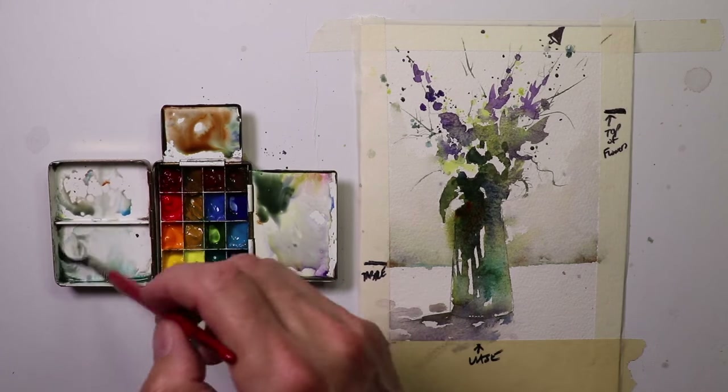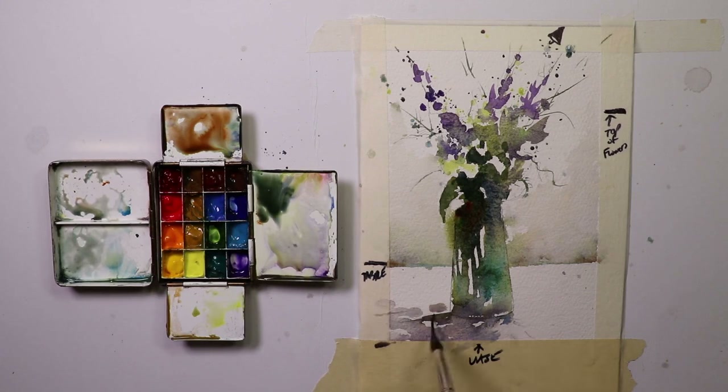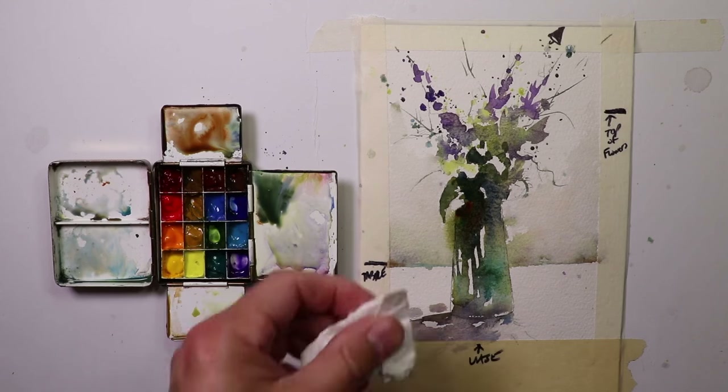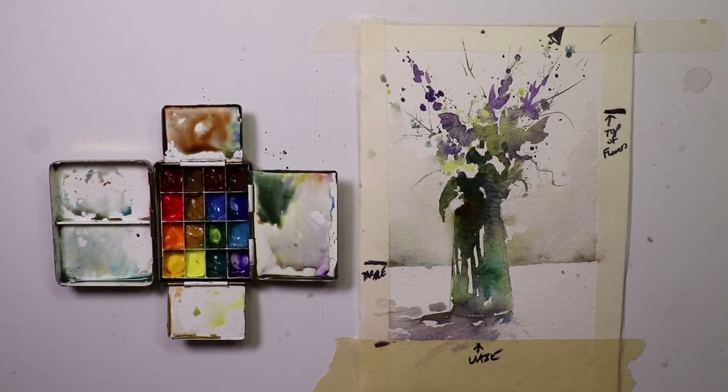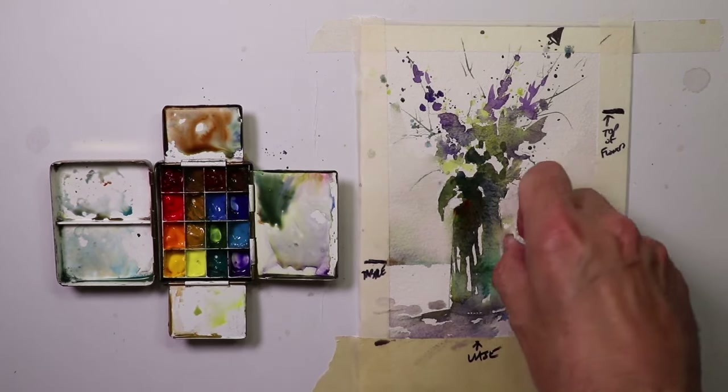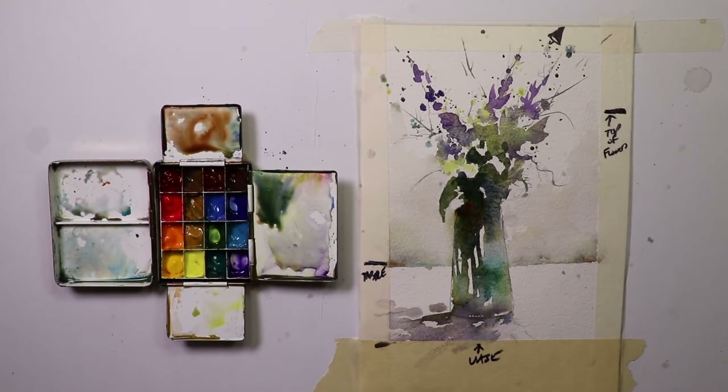Then we can go in with the shadow color. That's it for an occasional card like we're doing here. The key is doing it quickly. Could we do this more realistically? Yeah, definitely — we could use a photograph and do it that way. But when making a card, we want it to be fun, free, not too overworked, and done in a reasonable amount of time.